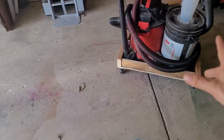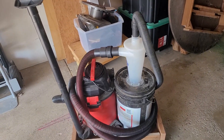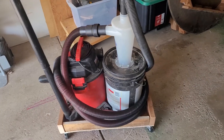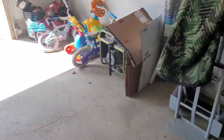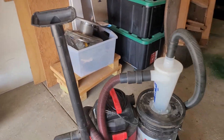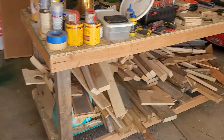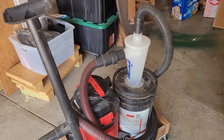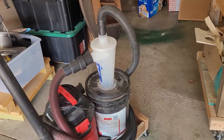Here's that vacuum cart for dust collection. It's been a bit cattywampus because sometimes these tips don't exactly fit into the dust collection ports of my different tools the best — sometimes you gotta just barely fit them in there.